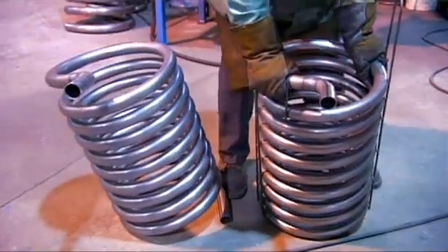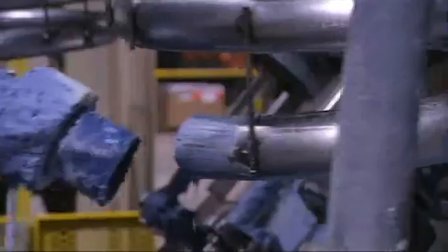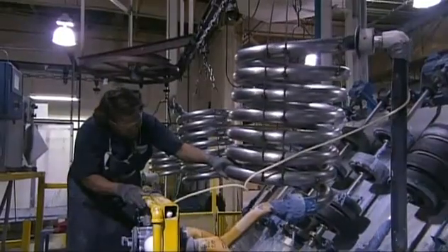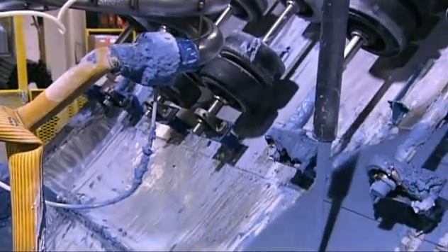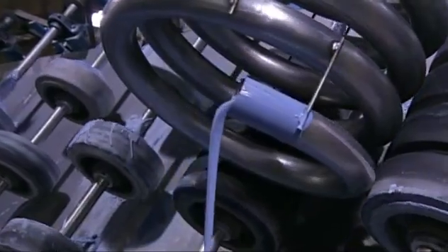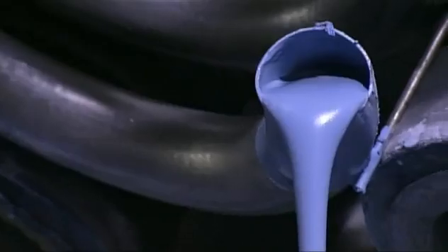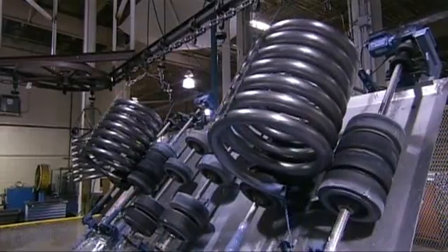Next, a machine pumps a ceramic enamel through the pipe from the bottom up to ensure full coverage. This coating protects the interior of the pipe against corrosion. It takes about six minutes to fully coat the inside of the pipe and drain the remaining liquid. It then takes about 15 minutes inside a furnace for the coating to cure.